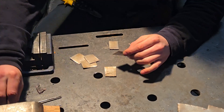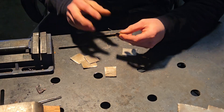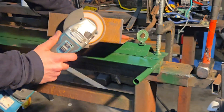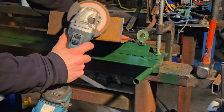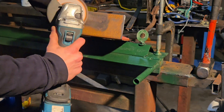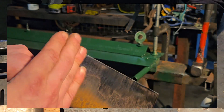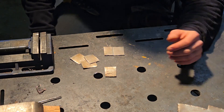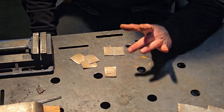First tip: make sure both surfaces are clean. These were clean before I cut them, but in some cases you might have dirty or rusty metal you're recycling as scrap. Make sure it's clean, because having clean metal means you can run a lot lower settings and still get good fusion, which is going to prevent burn-throughs.